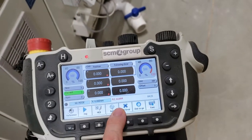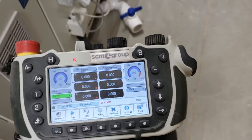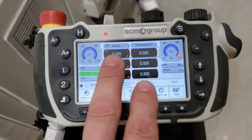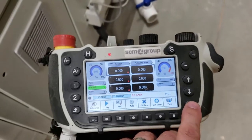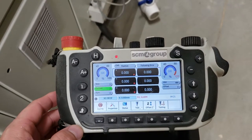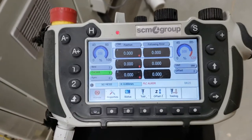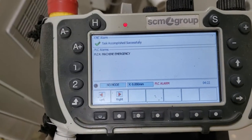We also have a PLC alarm. We can see what that alarm is from the home screen. We're going to open up to the next screen and look at alarms — we'll click on alarms and it's going to say machine emergency.